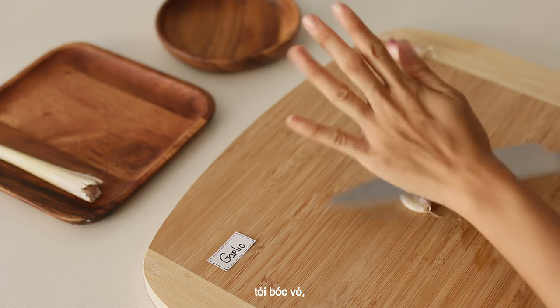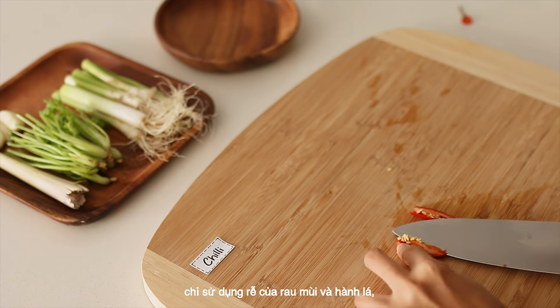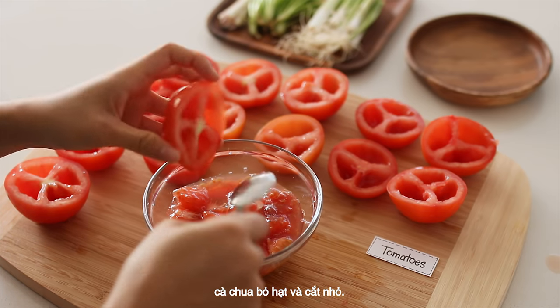Crush lemongrass, peel garlic, only use the roots of coriander and spring onion, deseed chili, deseed and dice tomatoes.